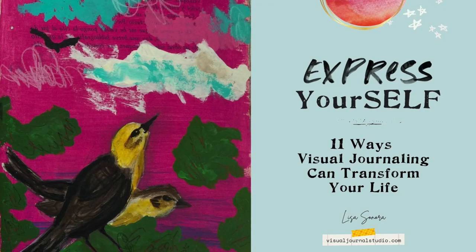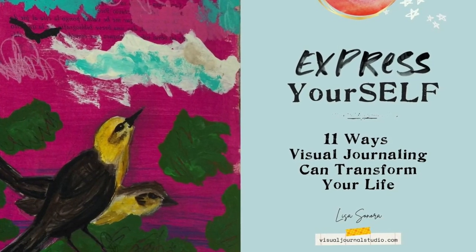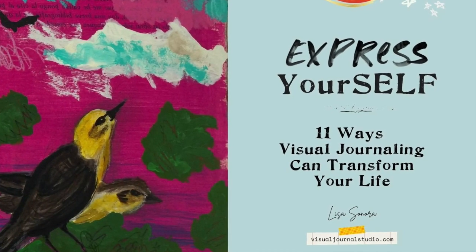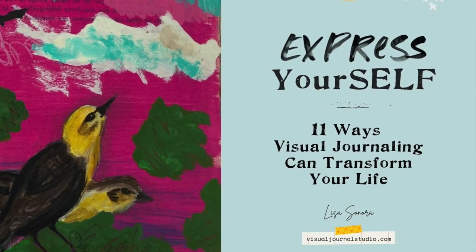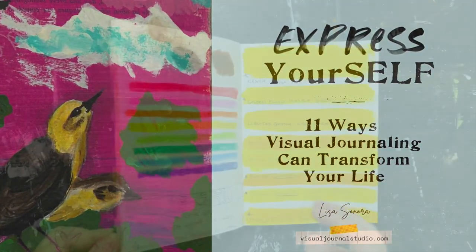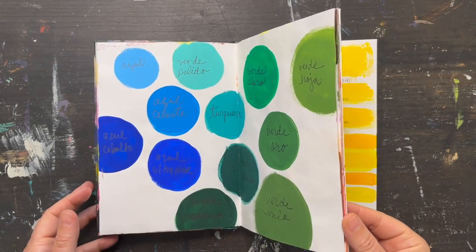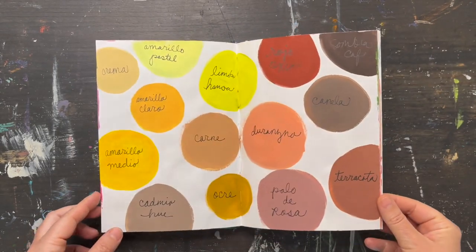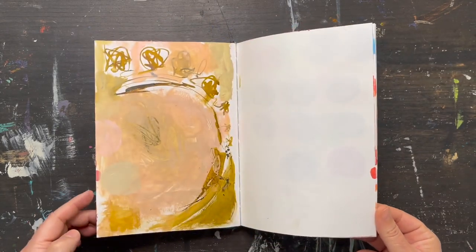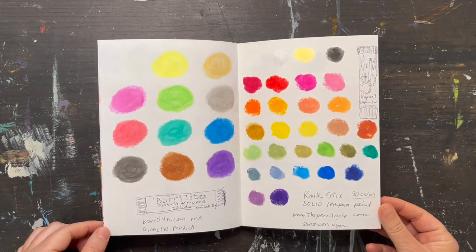If you're curious how visual journaling can help you create with more ease and fun, I'd love to send you my free illustrated visual journaling guidebook. There's a link for you down in the description right below this video. Thanks so much for watching this week's video on how to create a color swatch book to test your art supplies. If you liked it, be sure to subscribe and don't forget to hit the bell so you don't miss any future videos like this one.